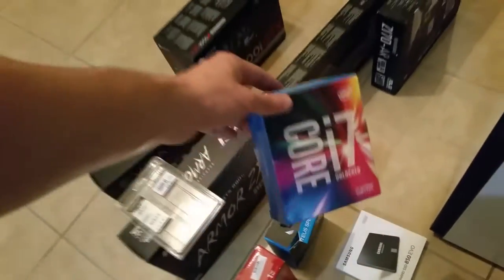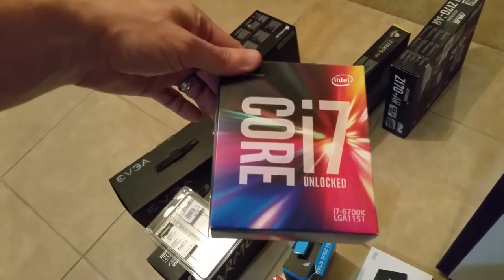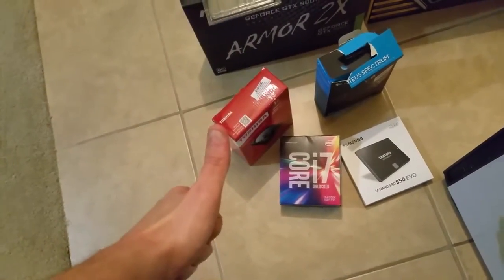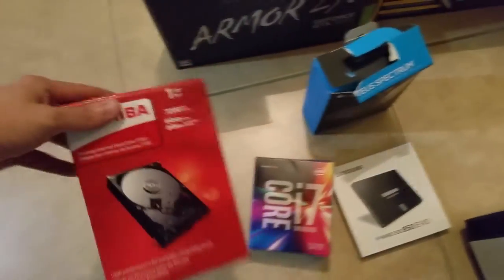We're going to be looking at each one of them here. We have the Core i7 6700K, one of my favorite processors. Get out of the way, mouse — I don't have time for your BS. There's my foot in the shot as well, you can see my toes sticking up through my old beat-up shoes.